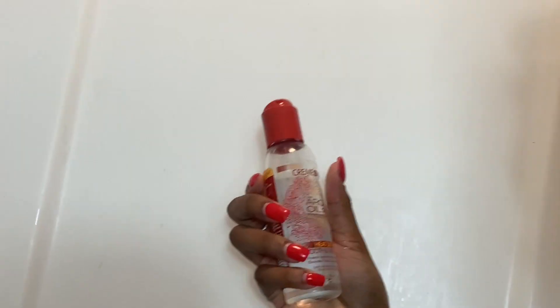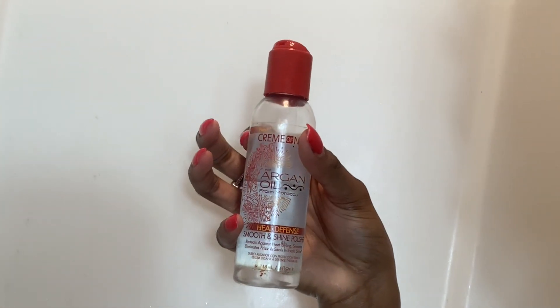So this is my hair combed out and I'm about to go ahead and wash it. Here I'm wetting my hair right before I apply my product, and what I'm doing first is giving myself a hot oil treatment.